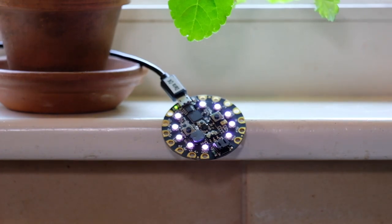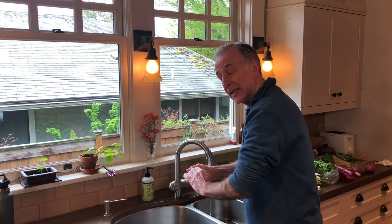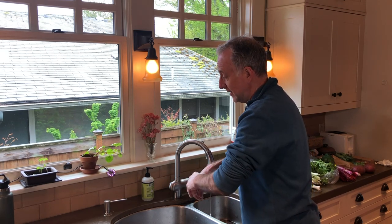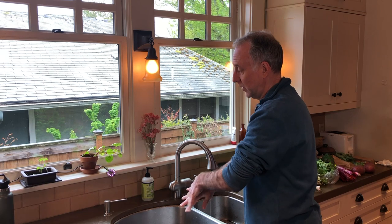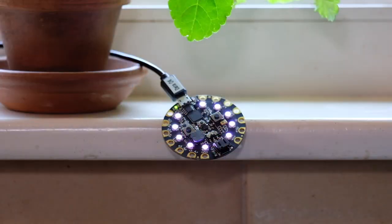And as I'm washing my hands, busy scrubbing, making sure I don't have any bugs on my hands, this thing is counting for me. It's going to count 20 seconds and that will change the lighting pattern when 20 seconds is up. All of this is programmable — I decided the colors.